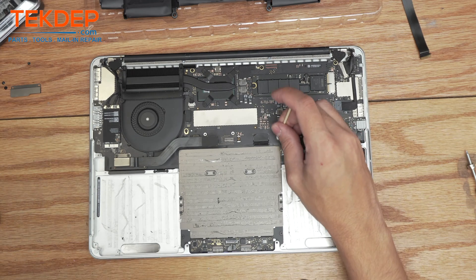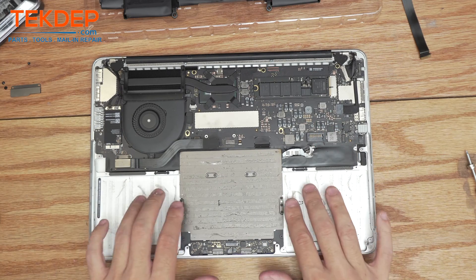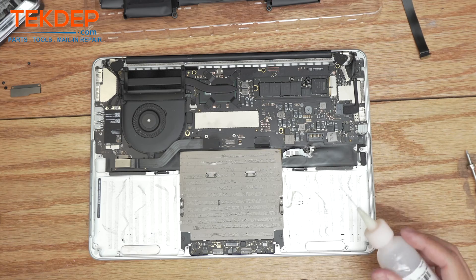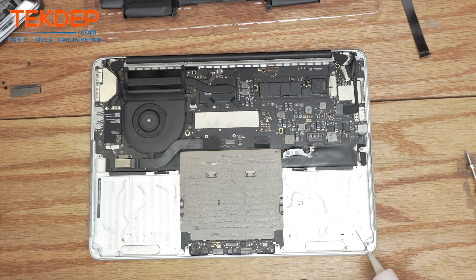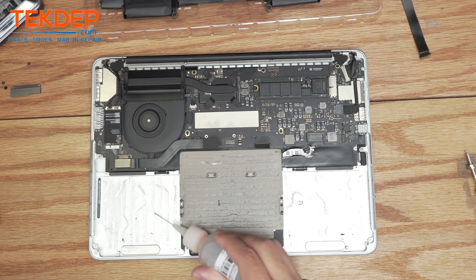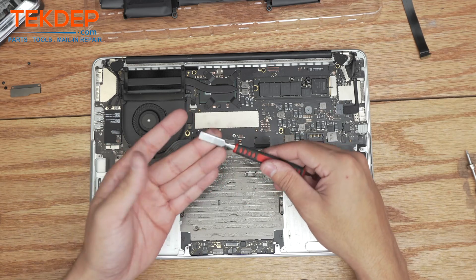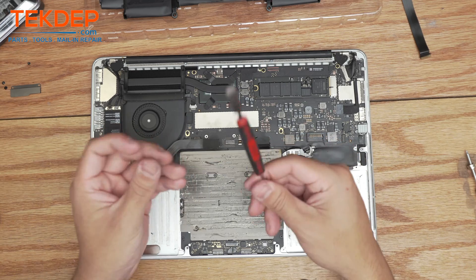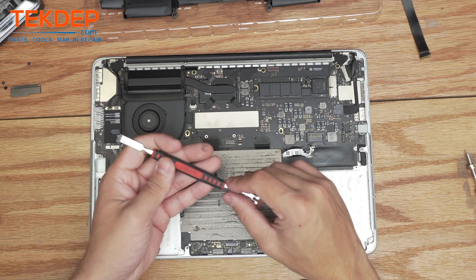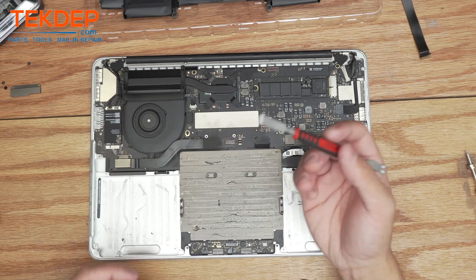The next step is a bit tedious — we're going to remove all the adhesive strips and prep the top case for the new battery. I like to use isopropyl alcohol to hose it all down, which helps weaken the bond and soften it so it's easier to scrape off. I'll be using a scraper tool here — I highly recommend these for removing adhesive off any top case. We do sell these at techtep.com as well as any other parts or tools you may need.